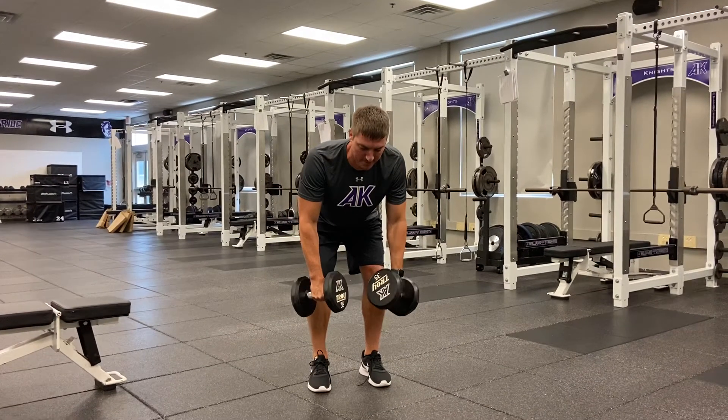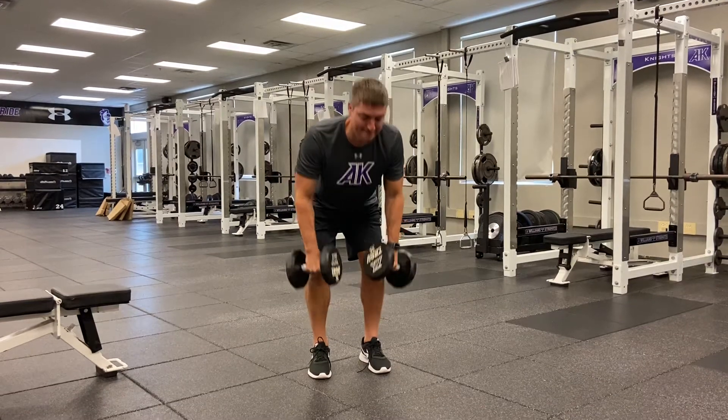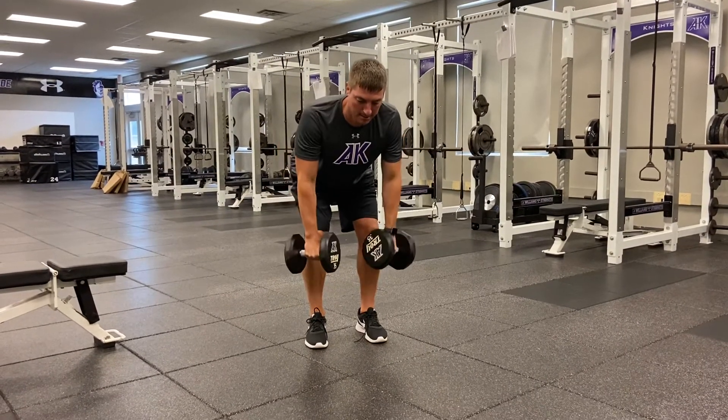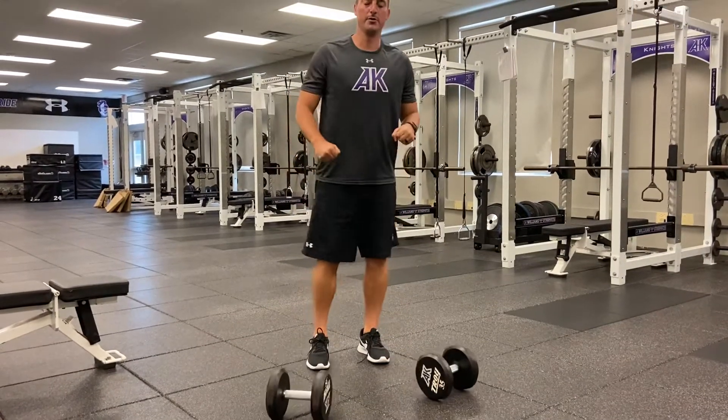Pull to the bottom of the ribcage, elbows come back. I'm not bouncing with every rep. Back stays flat, pull to the ribs.